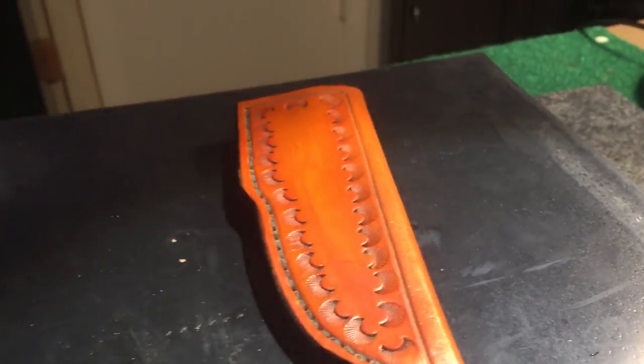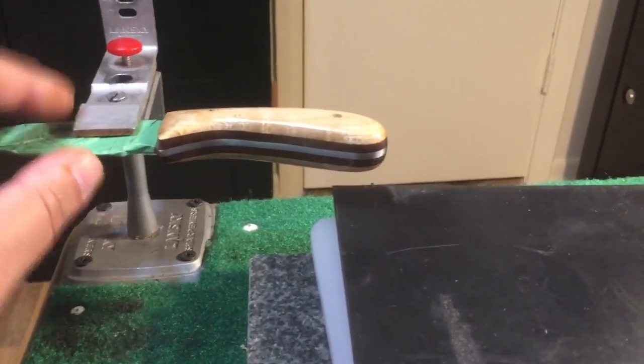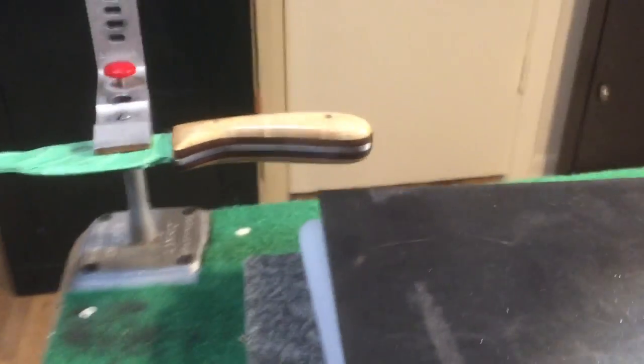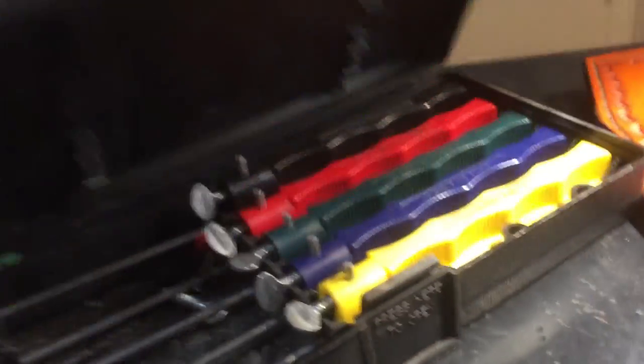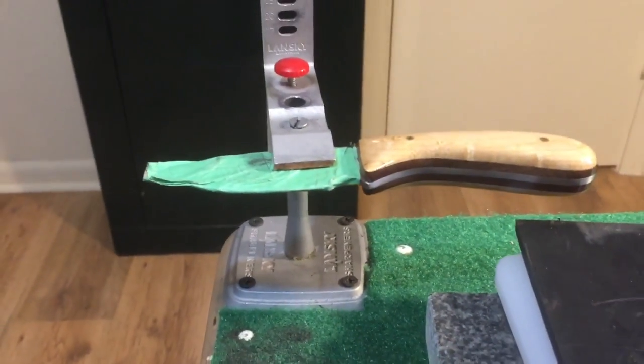The sheath is done. I'll let this dry all day. When I come in tonight I'll take the tape off and using my sharpening tools, start putting the edge on that. All my edges are put on by hand — I do not put these on a belt sander. So this will be done tonight.